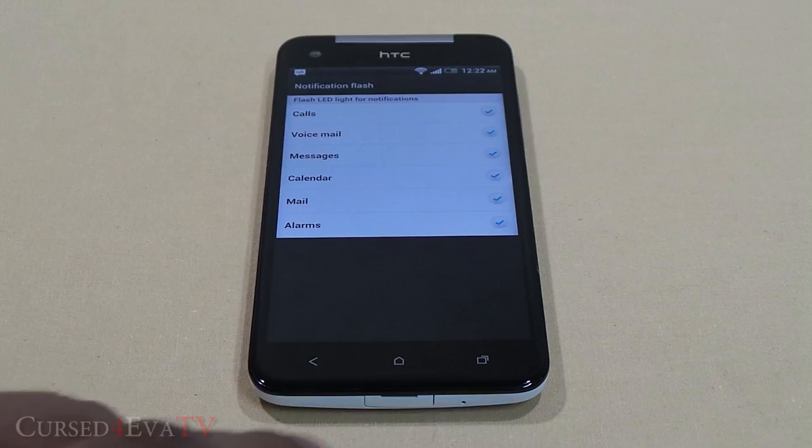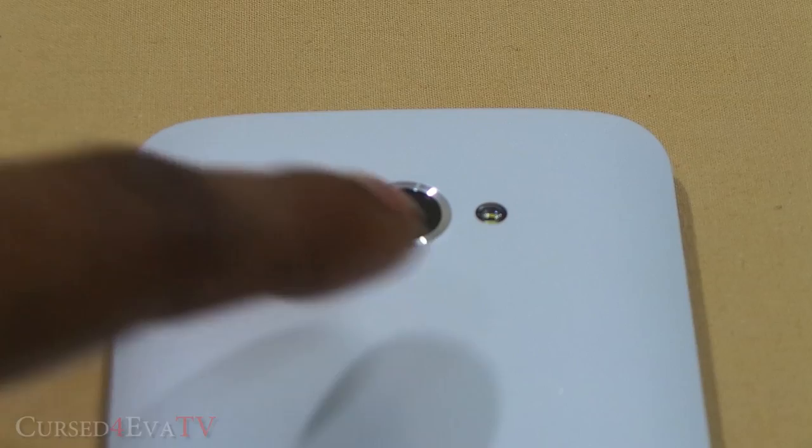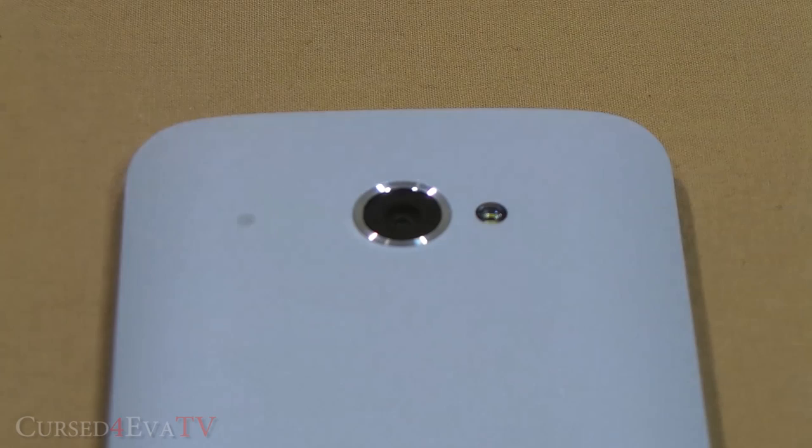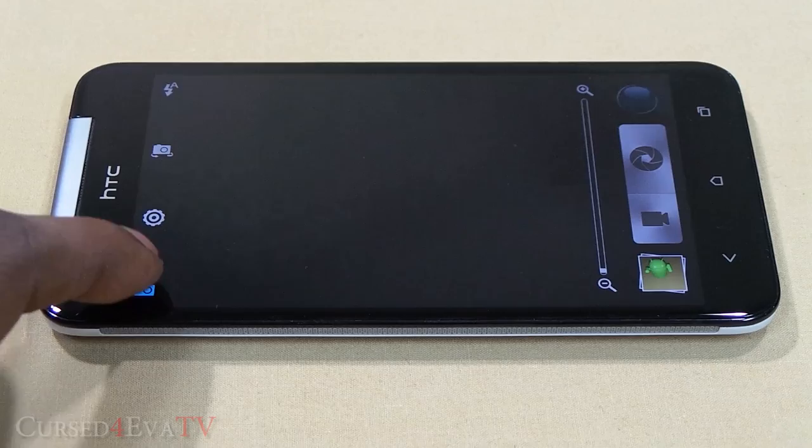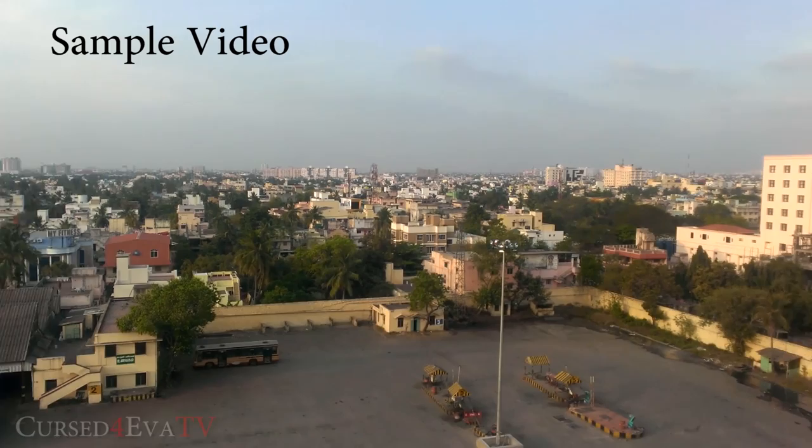Next, we have the 8-megapixel rear shooter — similar to the camera on the HTC One X, which had arguably the best camera in an Android device in 2012. Colors are natural and low-light performance is acceptable. On the software side, you get the same options as the One X: full HD video at 30 frames per second, burst mode, slow motion video, and more.